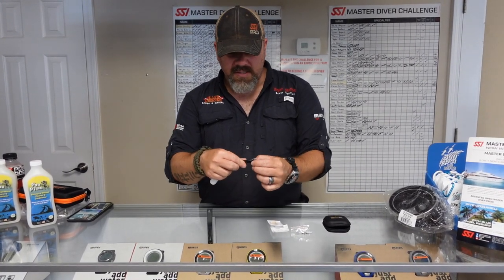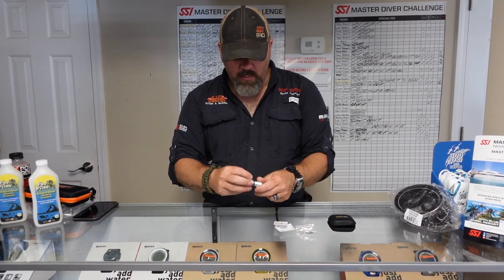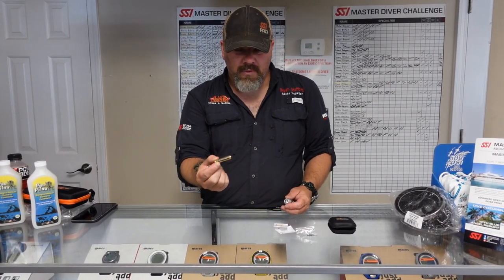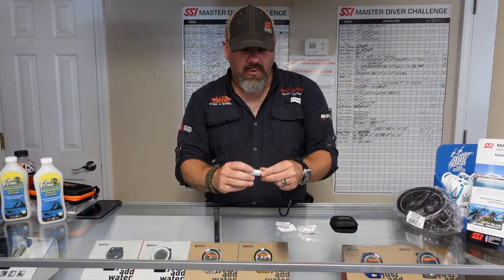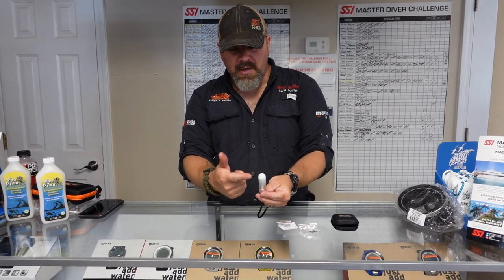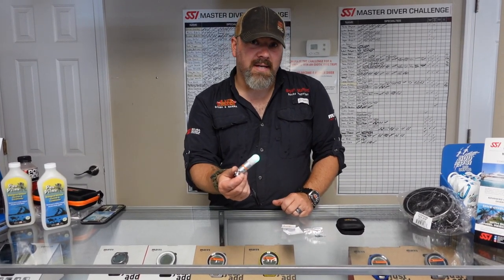Now looking at the light itself, it looks like it's just a standard twist-on marker light. We got a little lanyard that is adjustable, and we're going to see how useful that is underwater. Now if we open up the light itself, we'll see that it is run just by a simple AAA battery. I really like that because you can get a AAA basically anywhere. This is an LED model, and it appears to be a green blinking light.